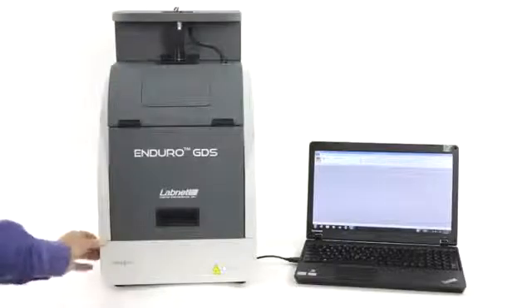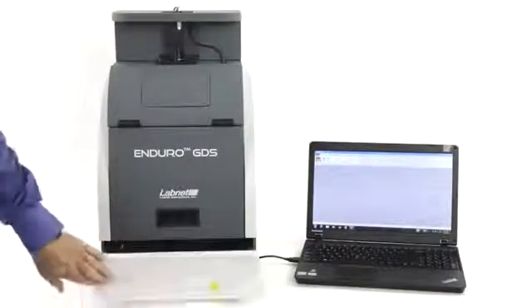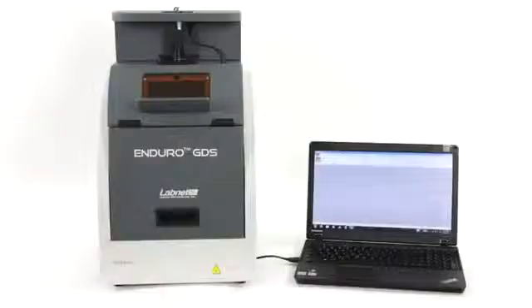You can excise bands from the gel by simply opening the drawer for gel access. It also has a viewing window so you can directly view your gel within the light-tight cabinet. A third great feature of the system is the high imaging quality.